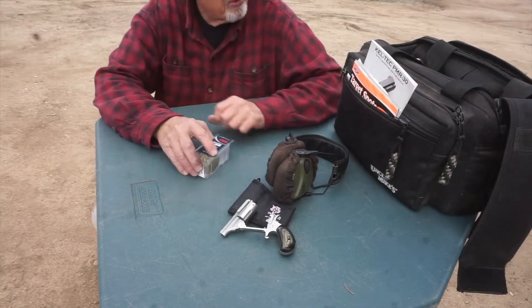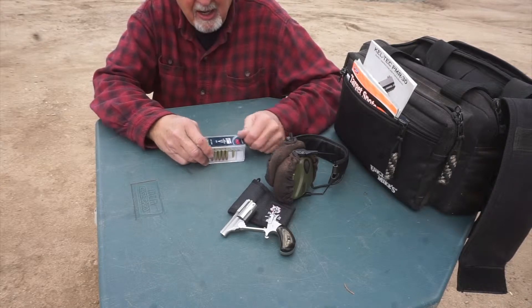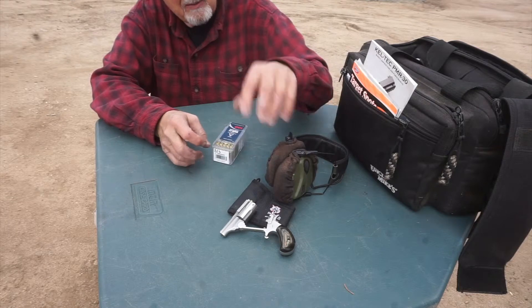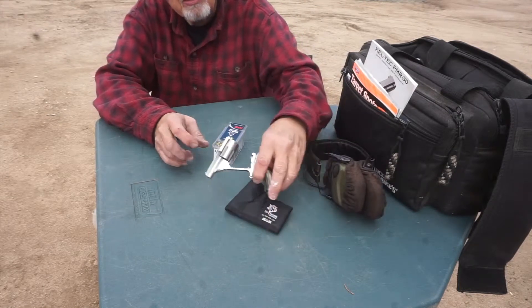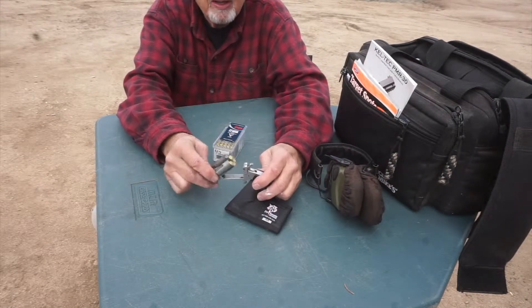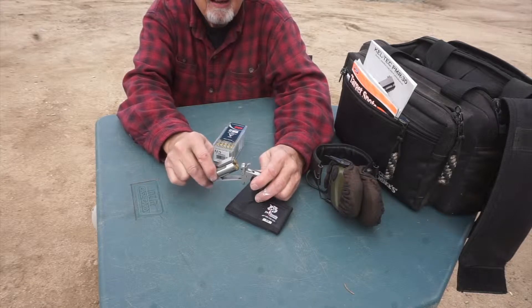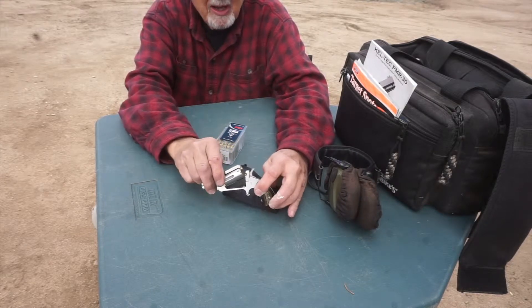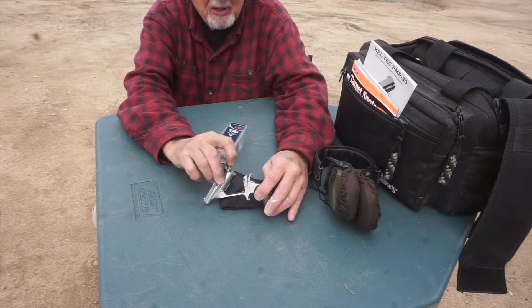We're on one here out at the Dumb Bros World little range. I'll do a little test on my North American Arms - I believe this is a Ranger 2, the newer break-open .22 Mag. I bought it new, right out of the box, took it out, and had issues with it.